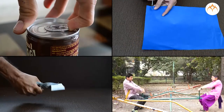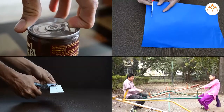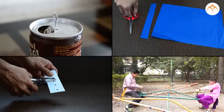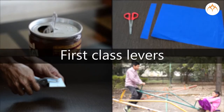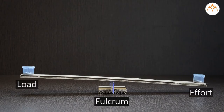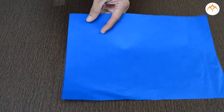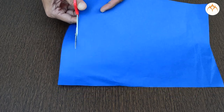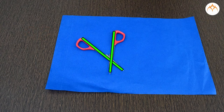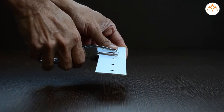These are levers in action. This is the first class of levers. First-class levers have fulcrums situated between load and effort. Scissors are first-class levers. When you cut with scissors, you are using two first-class levers. Two levers work together around one fulcrum. The same is true while punching holes in paper.